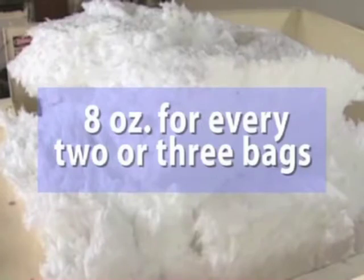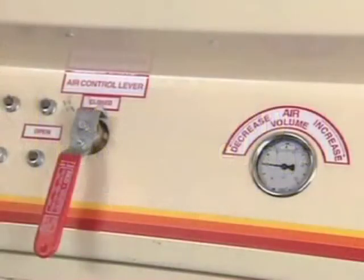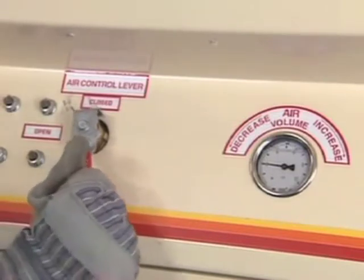Although static is usually caused by weather conditions, it can also be caused when the air pressure in your machine is set too high. In this case, you can reduce static by adjusting the air pressure.